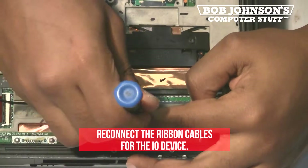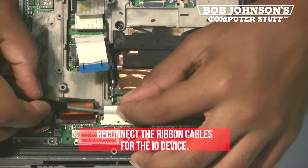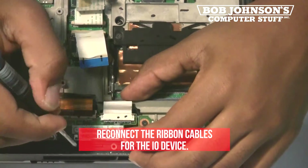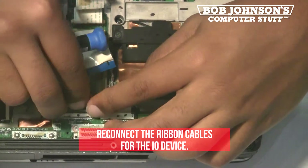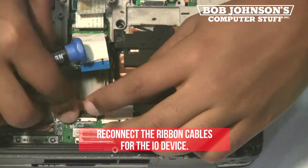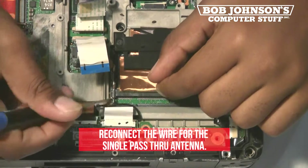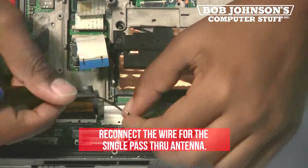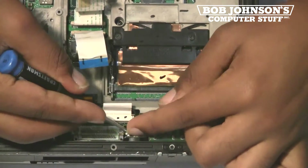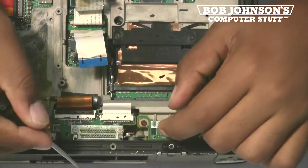Next, reconnect the ribbon cables for the I.O. device. Push forward the clips to secure the ribbon cable. Also, reconnect the wire for the single pass-through antenna. You can use a screwdriver to push the wire in place.